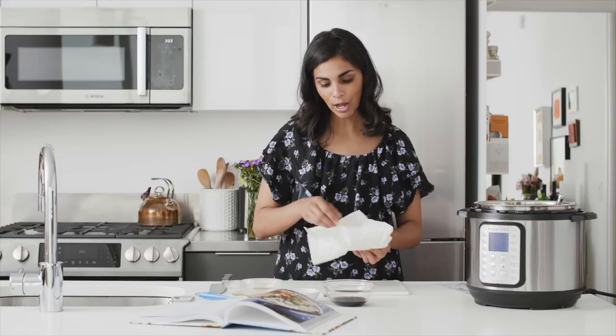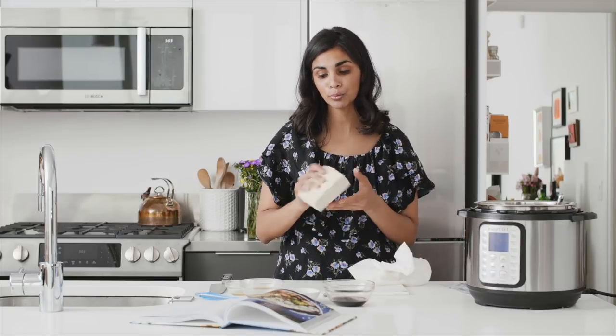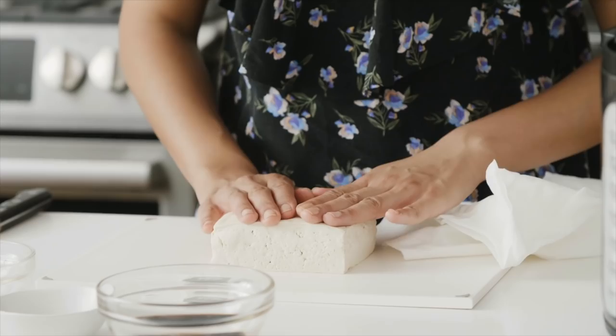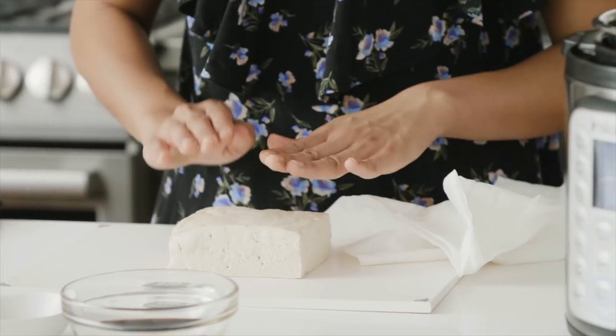I let it sit for 20 to 30 minutes and change the paper towels in between. Now I've got this block of tofu that has pretty much had all the excess water removed. The reason you want to do that is if you don't, your tofu will get waterlogged, it won't get crispy, and it won't be as flavorful.